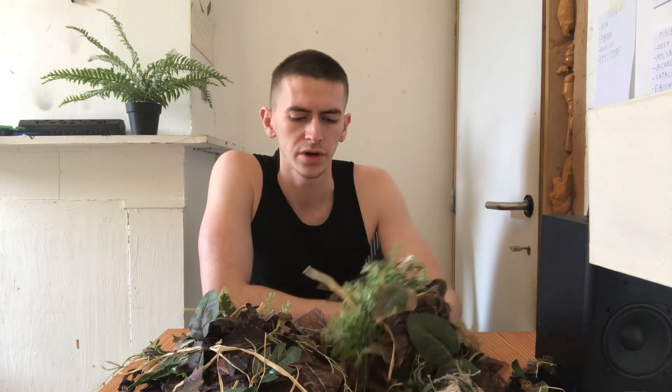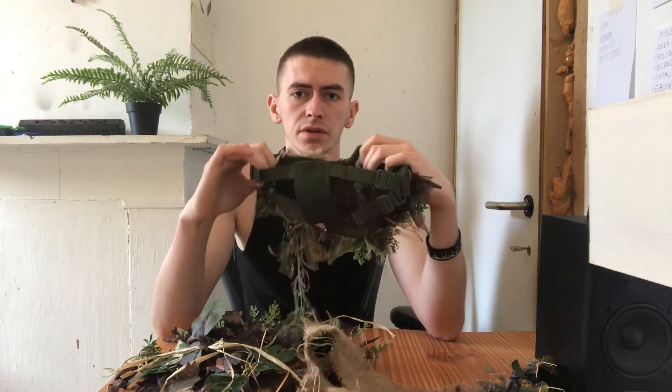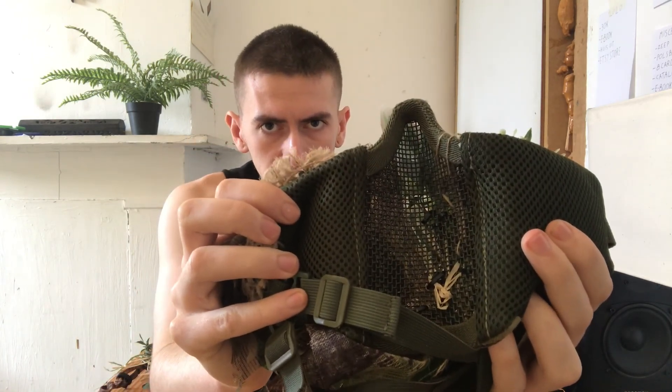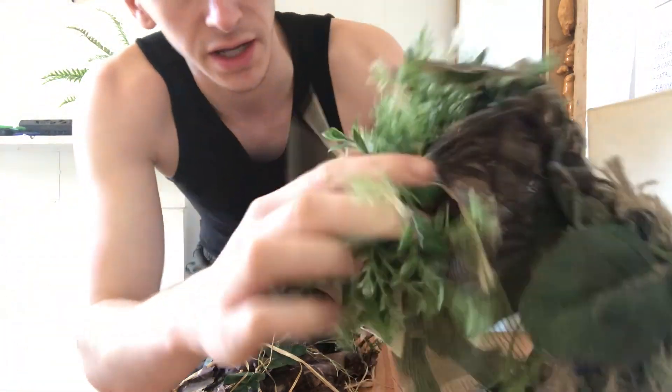Whether you're interested in this for airsoft or wild camping, it doesn't matter. I use airsoft materials because they are very nice to work with and offer things that normal outdoor stuff doesn't. For instance, this mask made for airsoft is a mesh material, and on the front there's an iron mesh to protect your mouth and teeth.